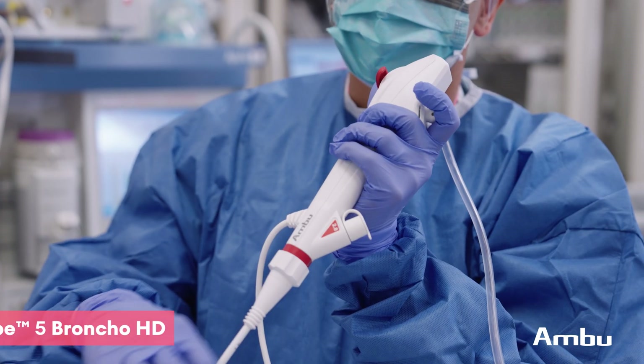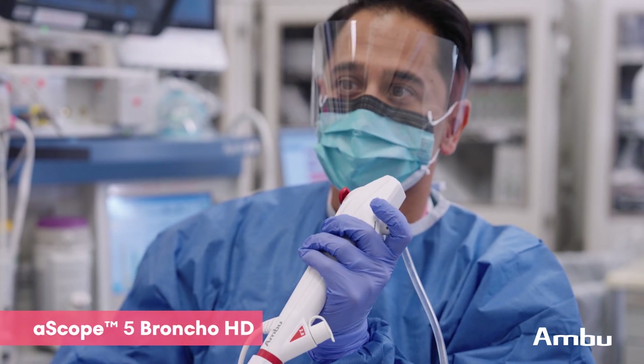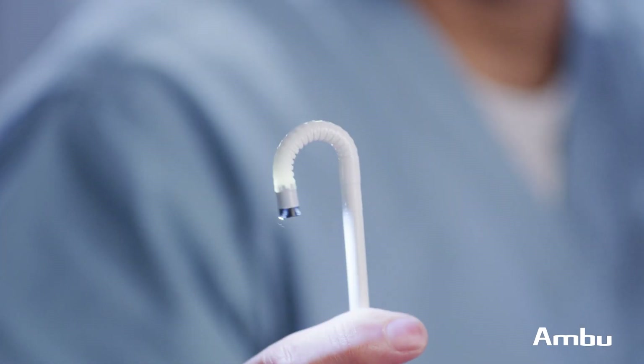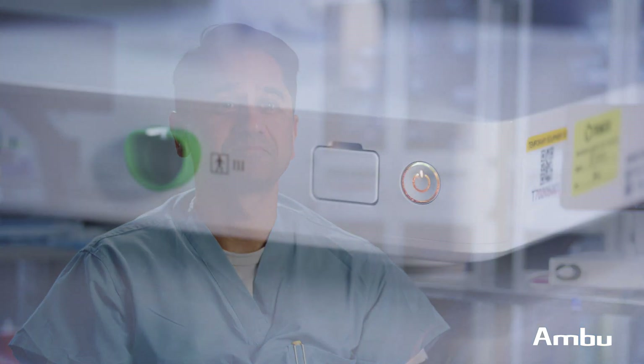We were fortunate enough to have the opportunity to use the ASCOPE 5 in clinical practice, and at that point we noticed very similar results when it came to maneuverability, handling, and flexion extension, and the optics were absolutely crystal clear.